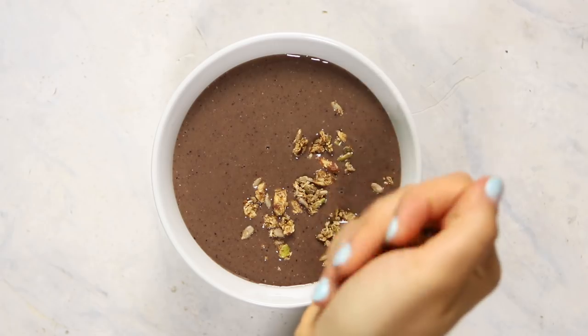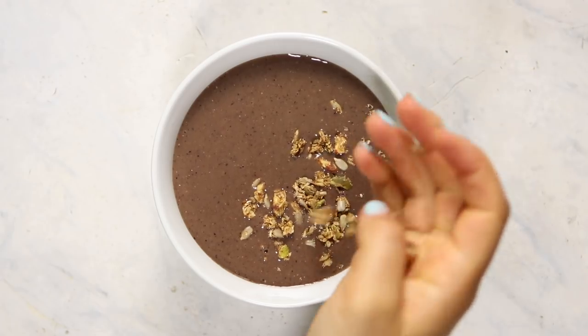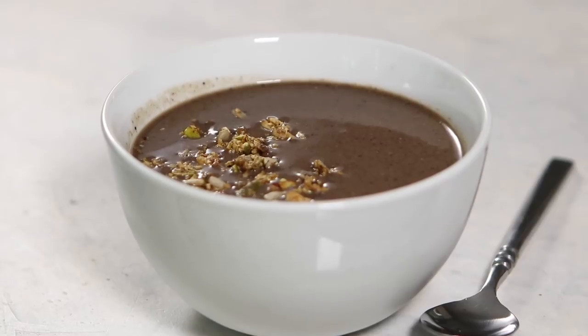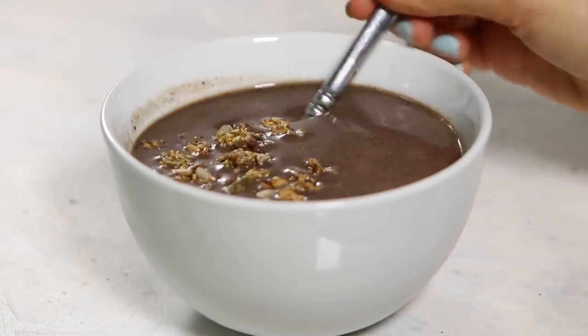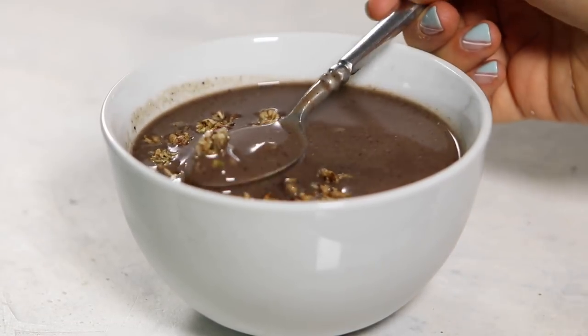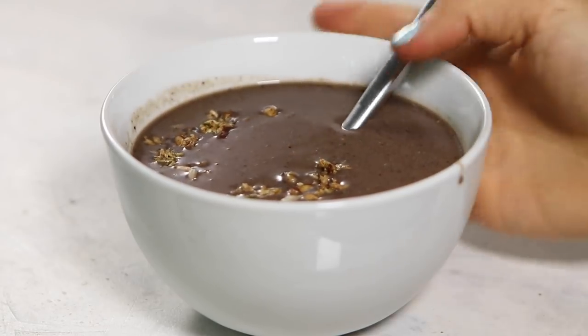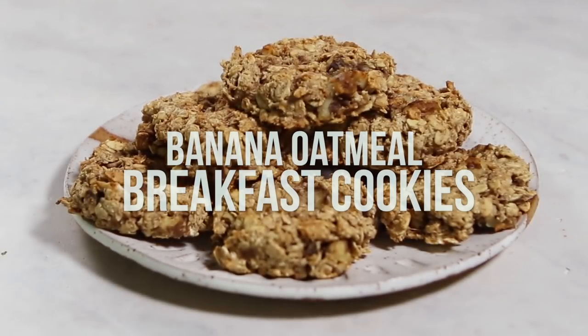If you want to make a smoothie bowl, I would totally recommend adding this granola — it happens to be from Thrive Market, and I'm so obsessed with it. It's made from sprouted nuts, and the vanilla cinnamon flavor is my favorite: very crunchy and addicting. Pour your smoothie into a bowl and top it with granola. It's a great way to start your mornings with healthy fruits, veggies, flax seeds, and really yummy granola.